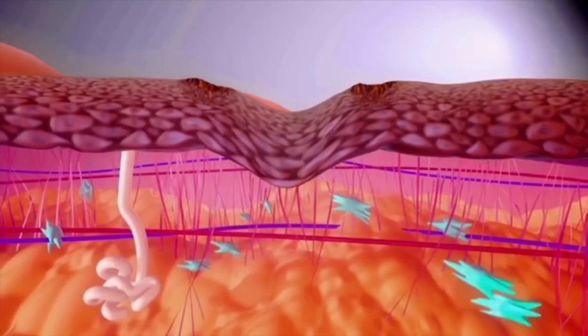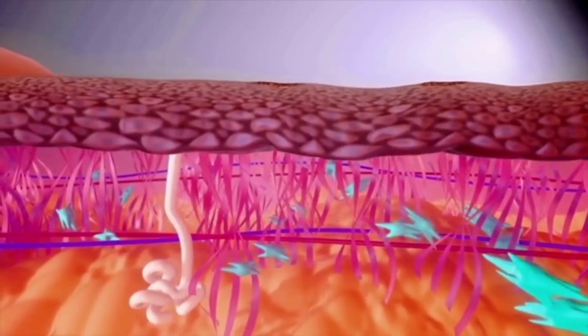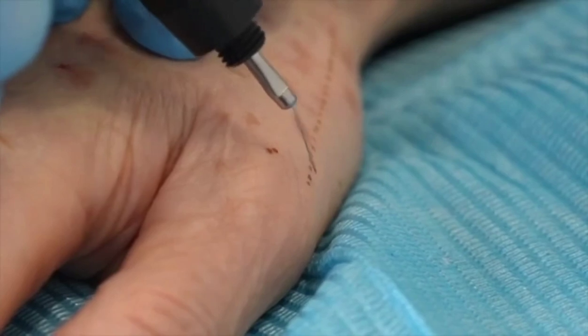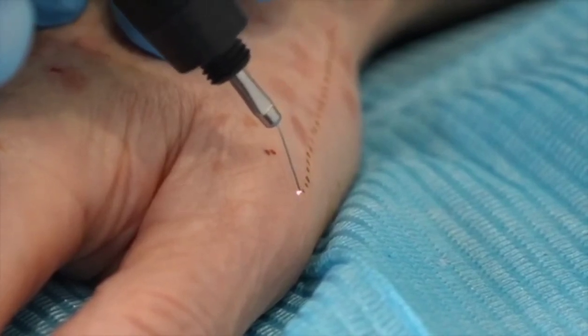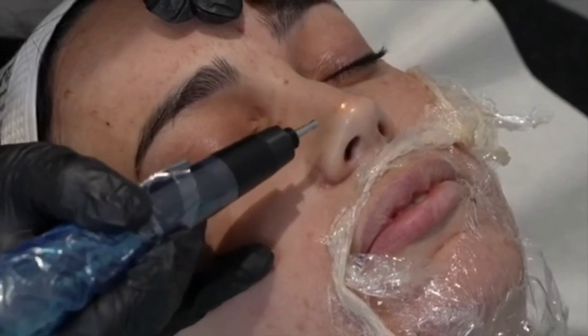It then stimulates fibroblasts to produce more collagen. PlasmaPen treatments can be performed on both the face and the body. It can be used for skin tightening where there is laxity in the skin, or to reduce uneven skin texture.